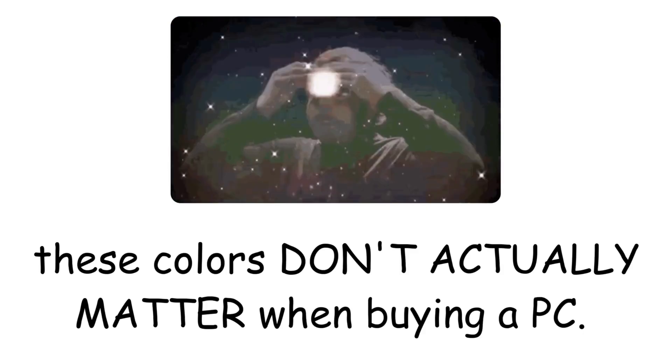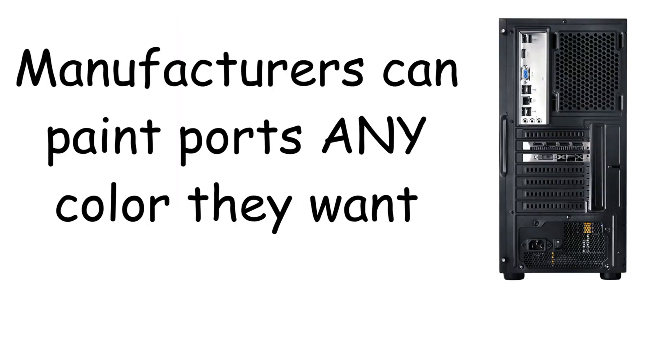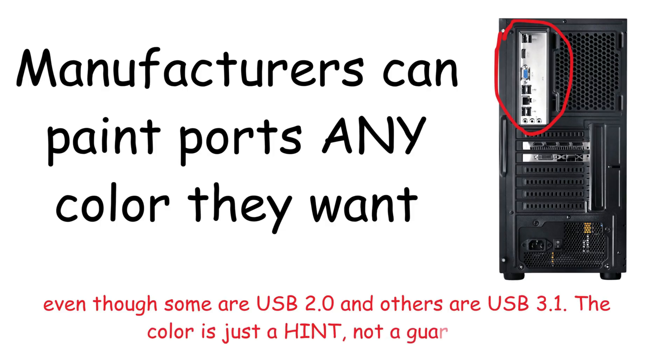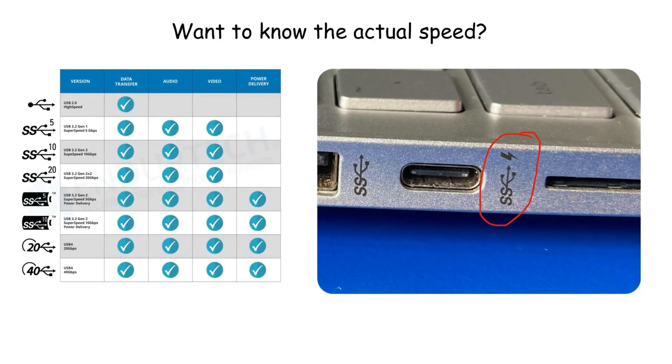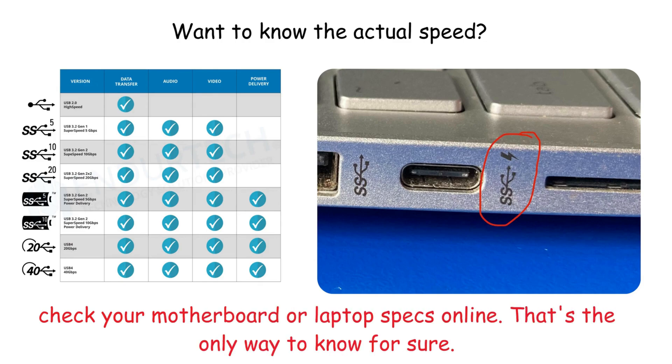Here's a mind-blowing caveat: these colors don't actually guarantee anything when buying a PC. Manufacturers can paint ports any color they want — some gaming PCs have all black ports for aesthetics, even though some are USB 2.0 and others are USB 3.1. The color is just a hint, not a guarantee. Want to know the actual speed? Look for the SS symbol next to the port, or check your motherboard or laptop specs online — that's the only way to know for sure.